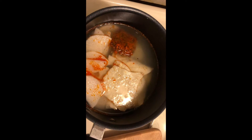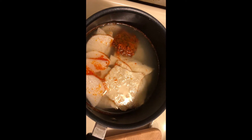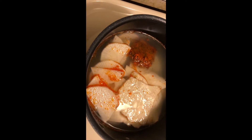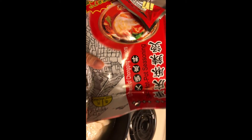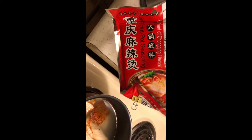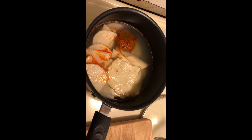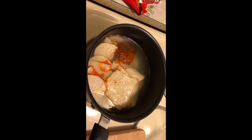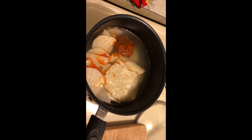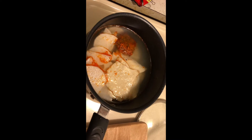Here I just use a small piece of the hot pot broth base. When I choose the broth base, I usually choose the spicy one, but you can also choose the non-spicy one. The broth base comes as a solid block, and the whole package can cook more than 2 kg of hot pot broth.